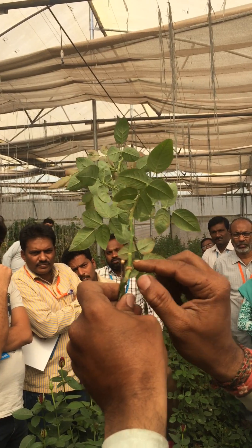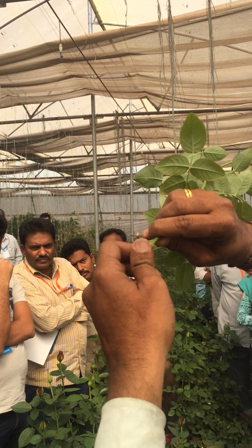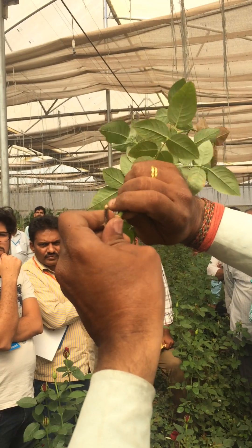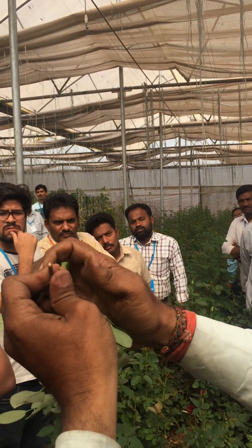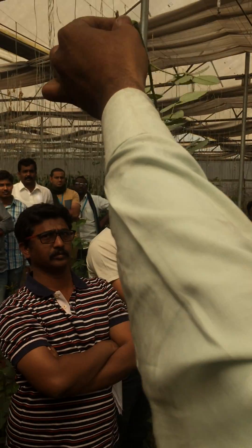So, two centimeters here from the union. When you bend this, I have to hold the plant like this, and then just twist the plant and bring it down. Now you can see this is how it is done.